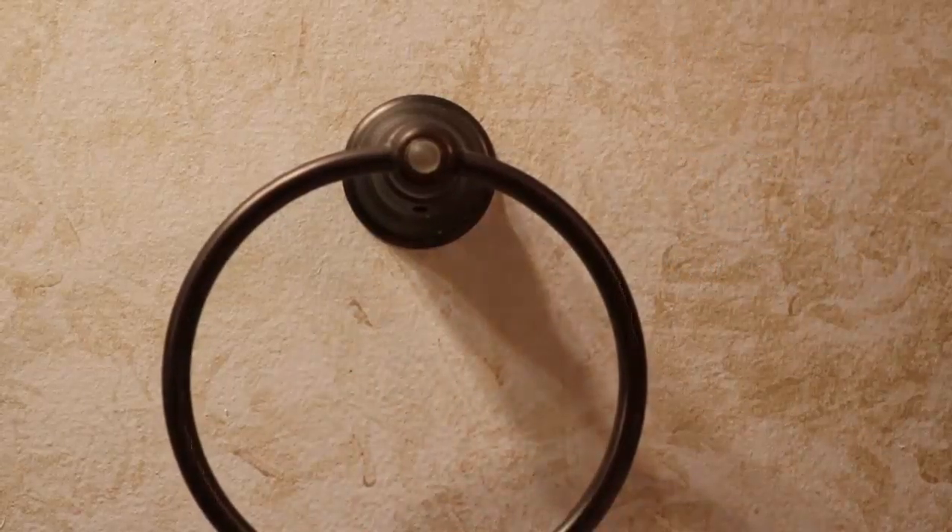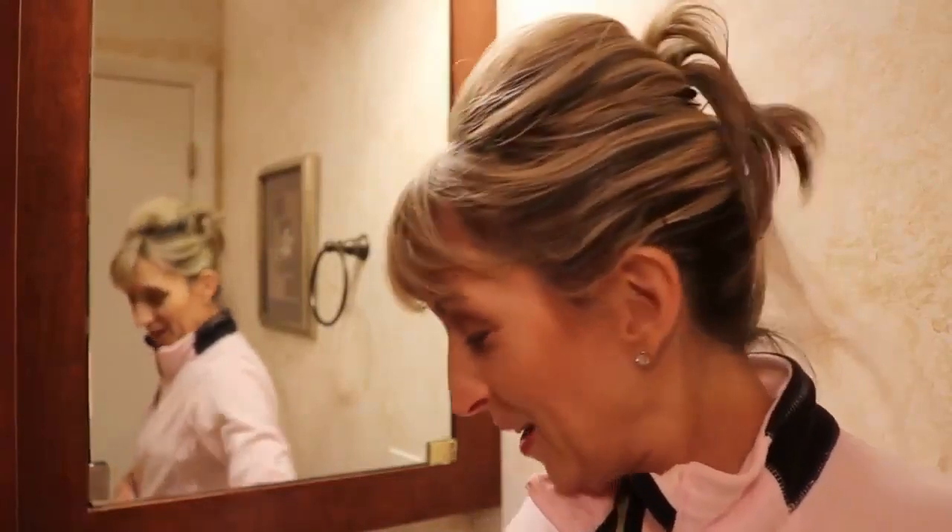That's repair number one. The second repair is on this medicine cabinet mirror — about twice a year it just doesn't open. It's a press magnetic thing. My millwork guy, Bob, who built the cabinet, told me over the phone what to do when I said I couldn't open the door without using tweezers to pry it open.